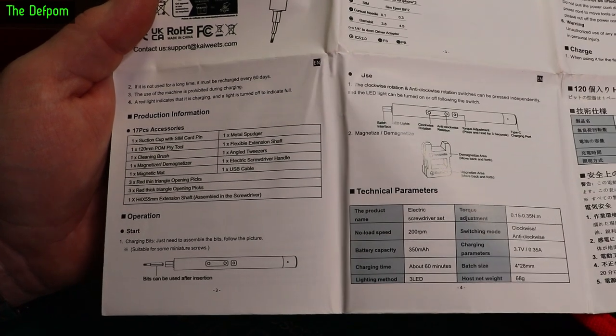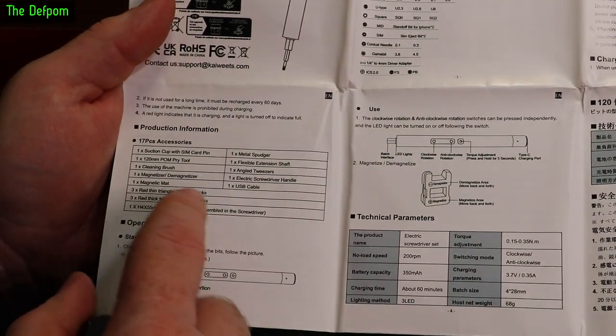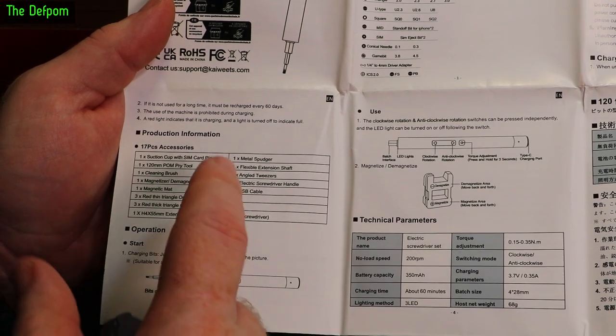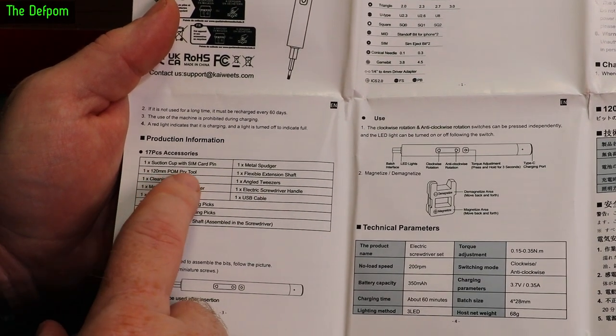Here's the next page of the manual with a bit more information. You also get some other accessories: a suction cup, a SIM card ejection pen for iPhones and similar, and a 120mm POM pry tool.